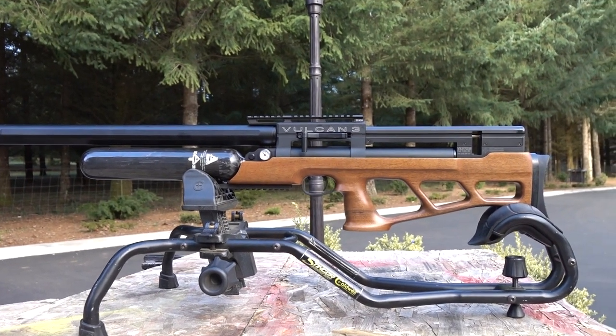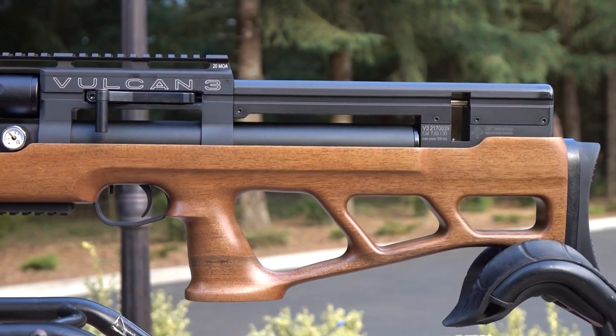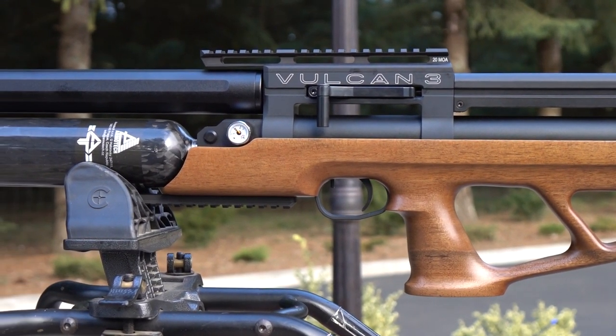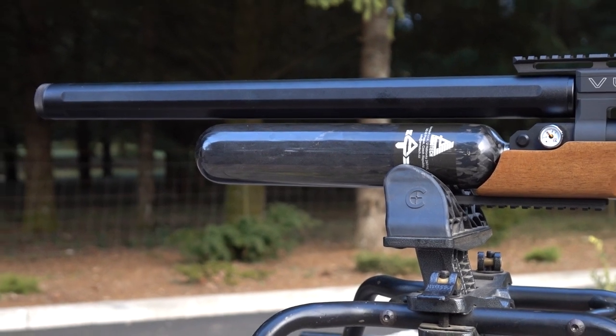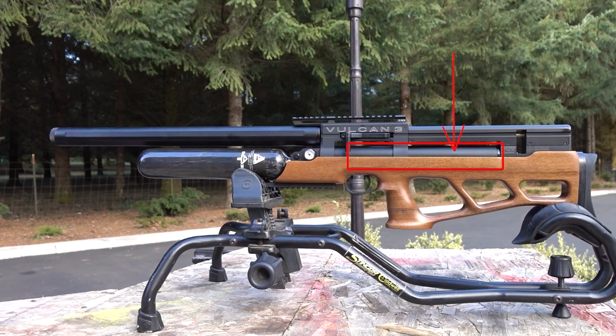I've got a list of about 10 things that are brand new on the Vulcan 3. This rear air chamber — calling it the air reservoir — the Vulcan 3 has a new feature for those who would like to achieve high-powered shots, and this is super cool. It has this enlarged regulated air chamber in the back, and the regulator is positioned about three-quarters of the way down in this tube right here.